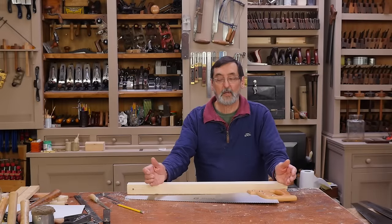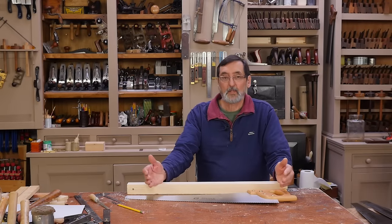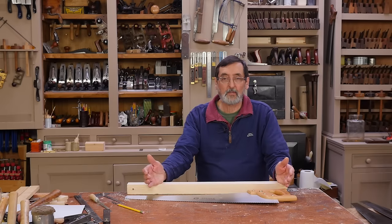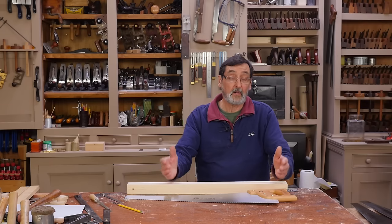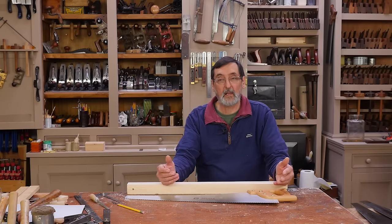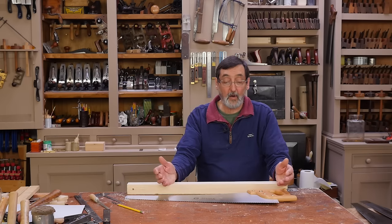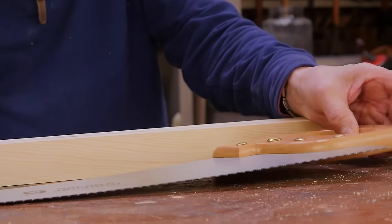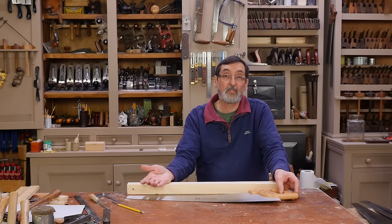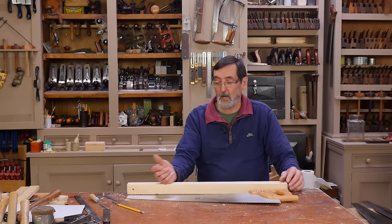I want to show you how to sharpen a crosscut saw. I get this request often enough — we've done rip saws, and most saws will be sharpened for a rip cut because much of our work as furniture makers is rip cutting, not cross cutting. But on a building site or construction site you'll probably do more cross cutting than rip cutting. Now that we've got a resharpenable saw, we can cross cut with it and resharpen it in about four or five minutes.